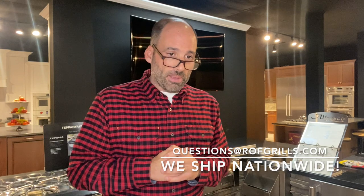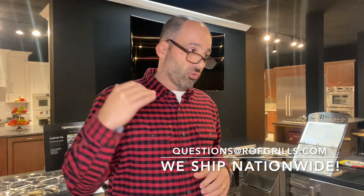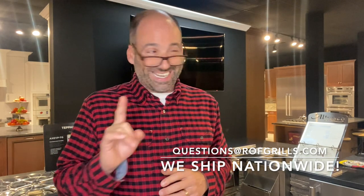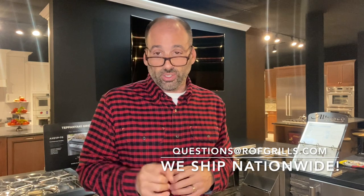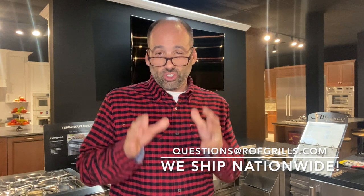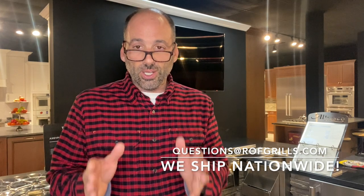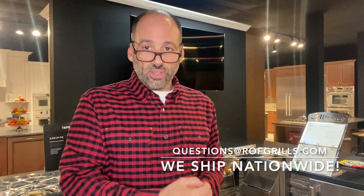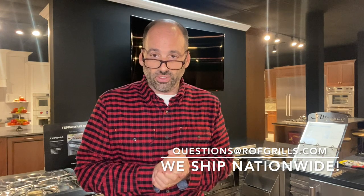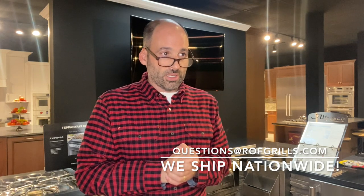I do this for you, the people. Hopefully this helps educate you further on the brand. I am a big advocate — I love the brand, I sell it with a smile. It's a great brand, a reputable company, and better service than probably any manufacturer out there — we'll get into that in a later video. But there are definitely some things that could change to make it even better, and that's what I want to see: improvement, continuous improvement. Questions at ROFgrills.com if you'd like to chat. Come into the showroom — call us, email us. Love to meet you and chat with you. Thank you.